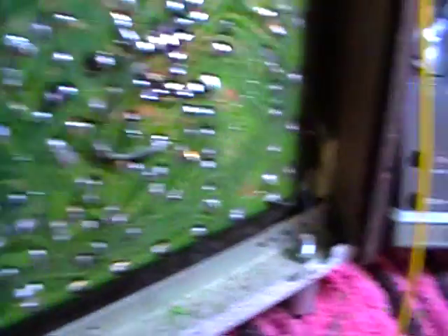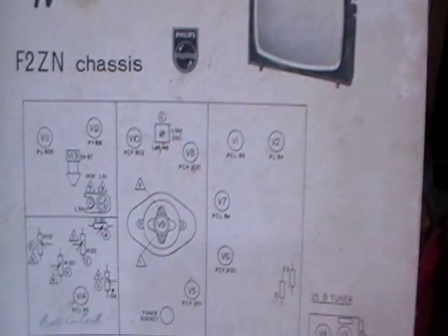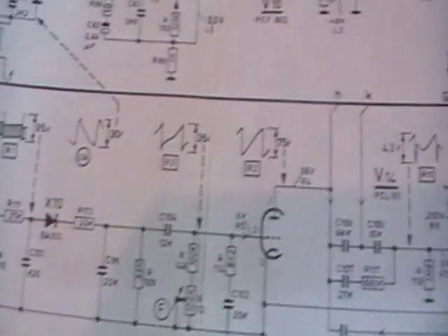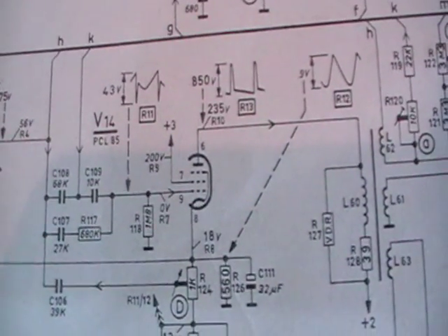I've got the circuit out here - the Philips F2 ZN chassis. The circuit explains everything. It's a fairly conventional setup: the sync separator picks off the valve signal, which runs into the vertical oscillator, which in turn drives the amplifier section - the pentode section of the PCL85 - which drives the frame output transformer and gives vertical deflection.